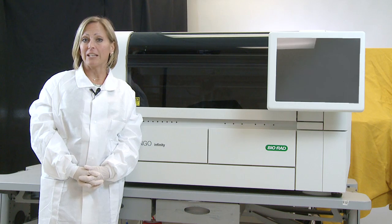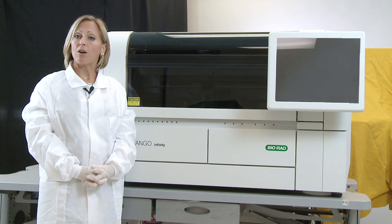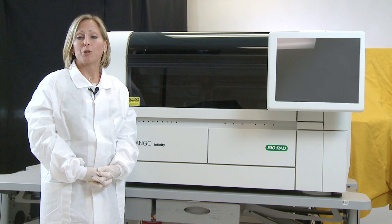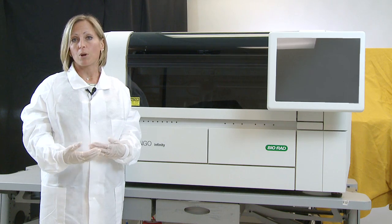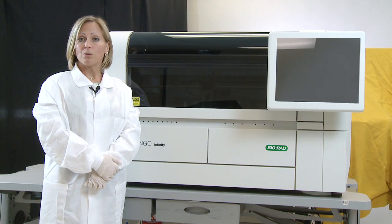The Tango Infinity utilizes two methodologies: hemagglutination, which we call Aerotype S, as well as the Solid Screen 2 technology. The Aerotype S is your blood typing, RH and Cal phenotyping, and donor confirmatory testing for ABO and RH.